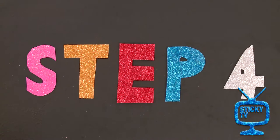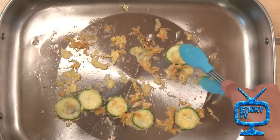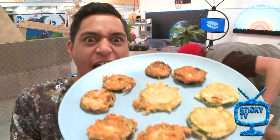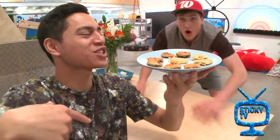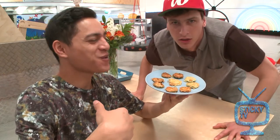And for your last step, transfer your zucchini chips to a plate lined with a paper towel. Check it out! My zucchini chips are looking mean! Smell that? Oh yeah.